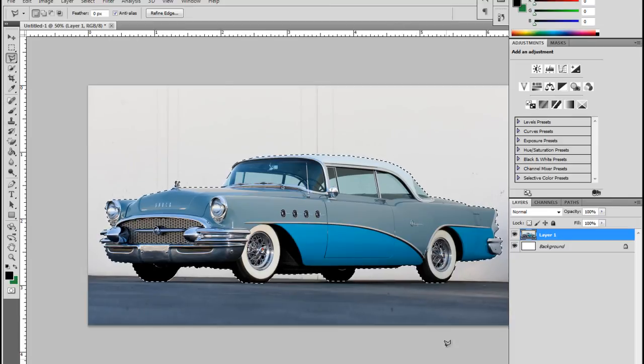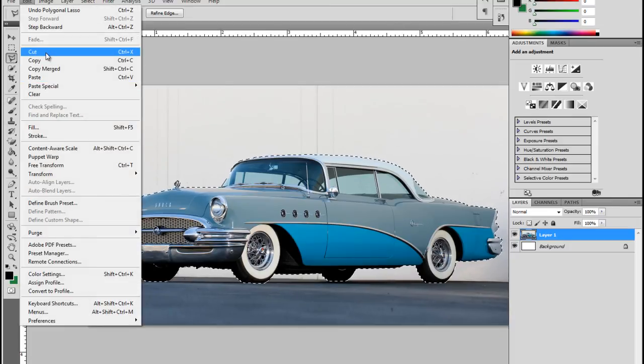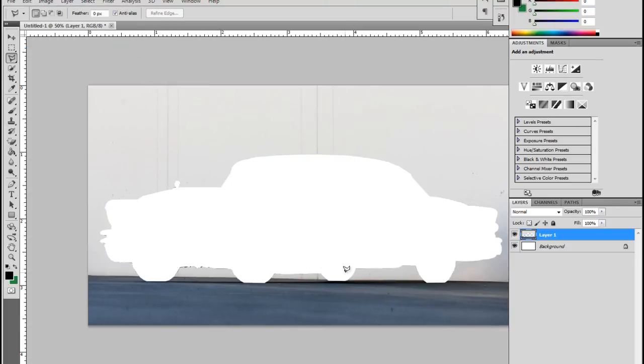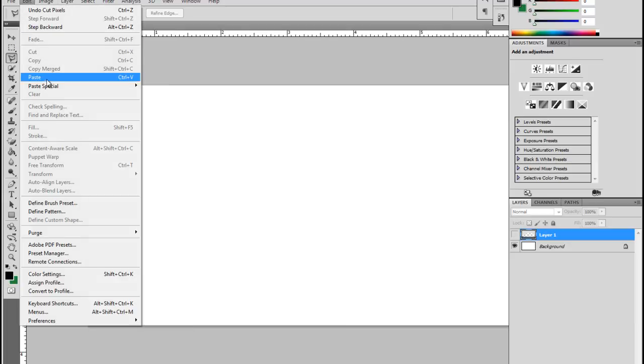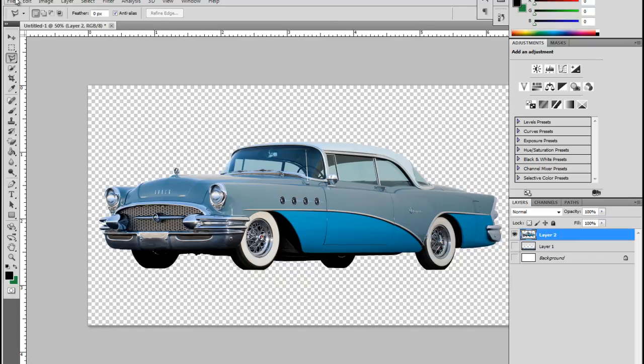Now I can go to Edit and do a Cut or a Copy. If I do a Cut you see it removes the entire object. I'll get rid of the layer I was working with, then paste back in the part I cut out — and you can see I have a perfectly clean object from the original image. If I remove the background and save this as a PNG file it will be a continuous image with a transparent background.